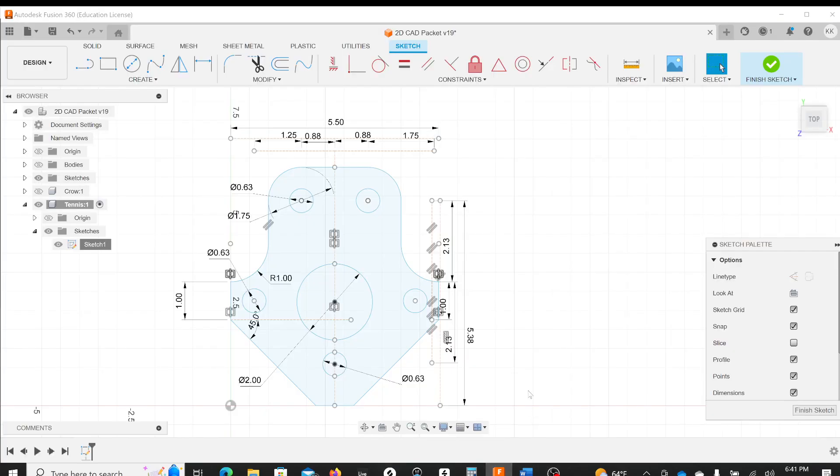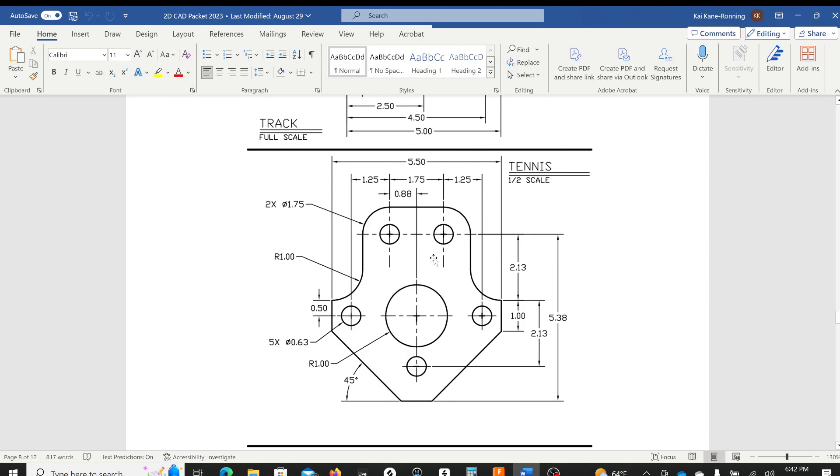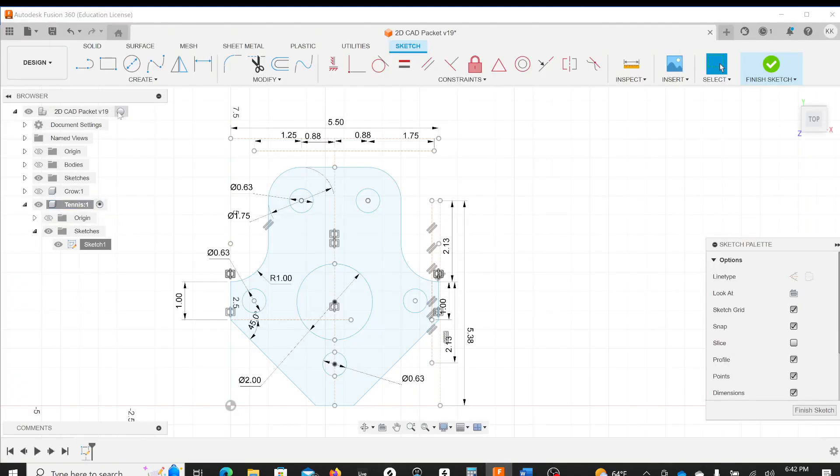Welcome to your next Fusion tutorial. In this tutorial I'm going to show you some combined sketching techniques. We'll go over dimensions, referencing from dimensions, and we'll use mirroring because this is symmetrical — I don't want to draw both sides. It'll save a lot of time to draw one side. I've already drawn out this sketch to match what I have in my schematic in the packet.